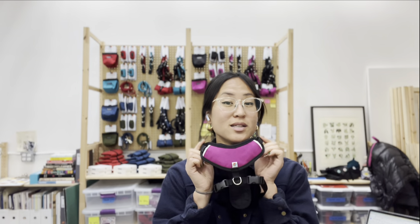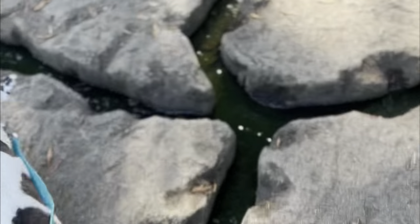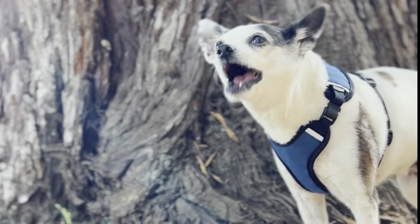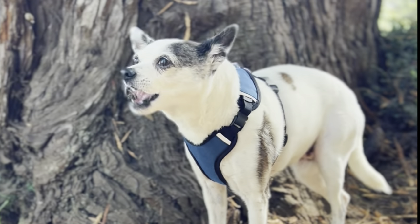Hey everyone, it's Jane from Wildebeest. I'm here to give you a closer look at our Sutro harness today. If our Linden harness is all about helping you and Beast with your no-pull training, the Sutro harness focuses on bringing you elevated support, fit, and style that is easy to wear and use every day.